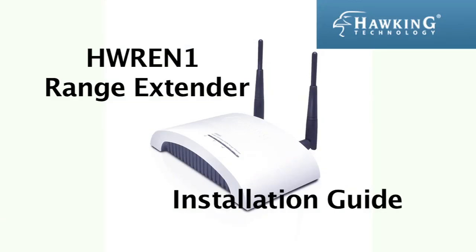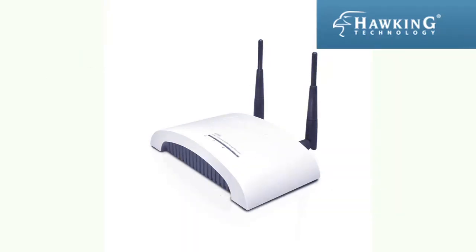This concludes the installation guide for the Hawking Technologies HW-REN1 range extender.